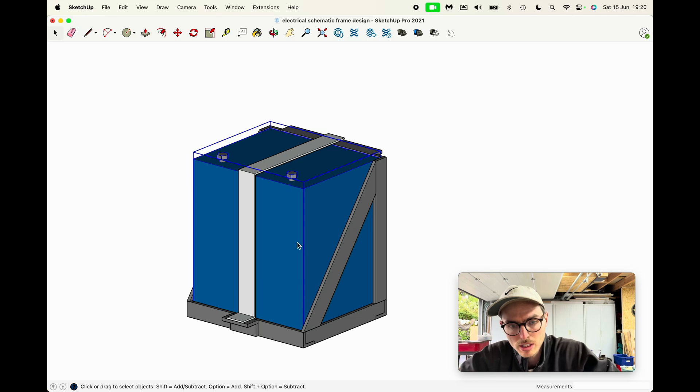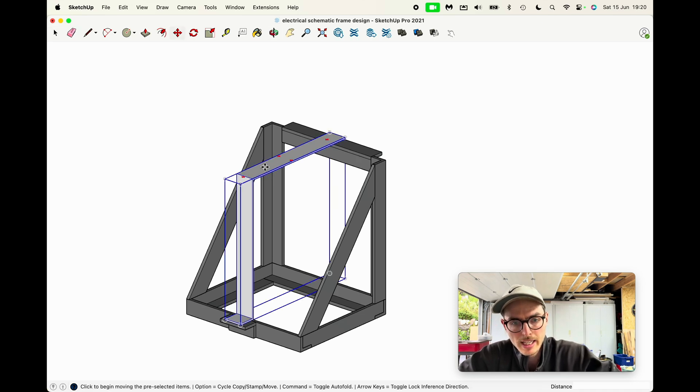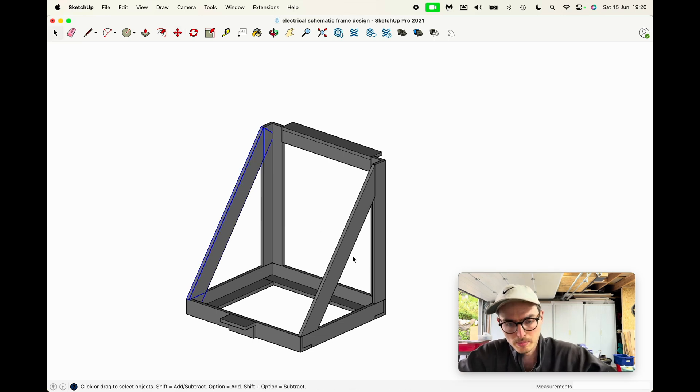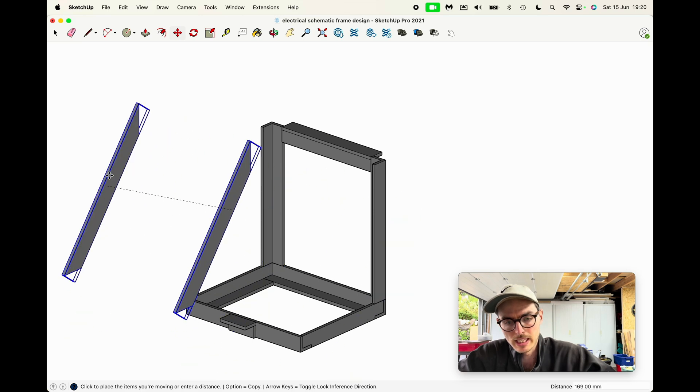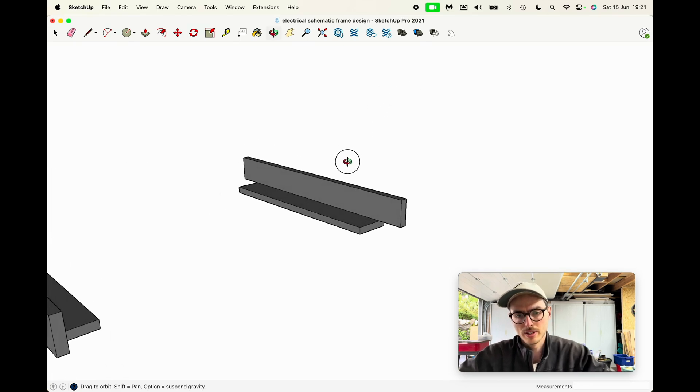Here's what I'll be making. In this drawing I've got the battery here, which I'll hide for the moment, revealing the frame behind. This piece is the aluminium flat bar that will act as the strap that holds the battery in place. Then I've got two support pieces made out of the steel flat bar, and the rest is the angle iron.